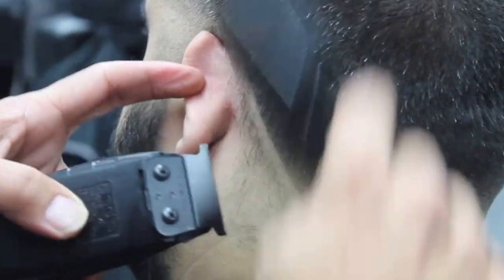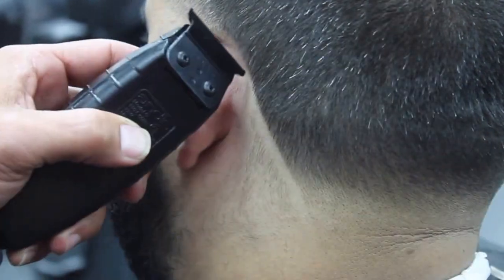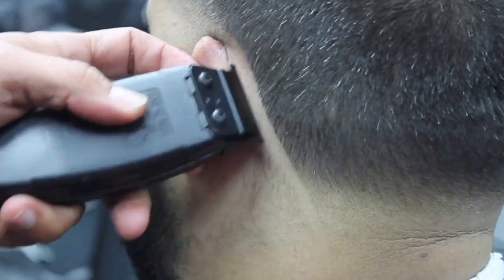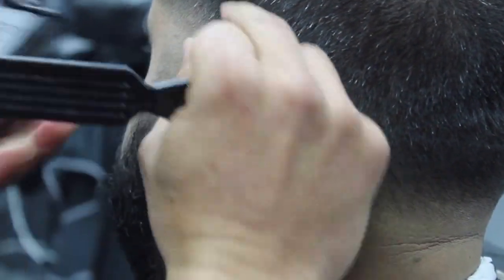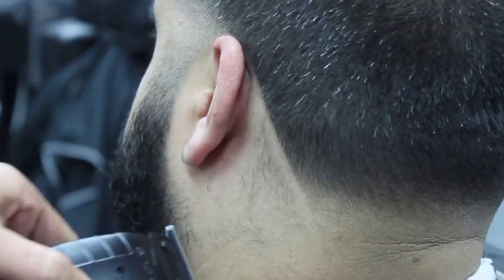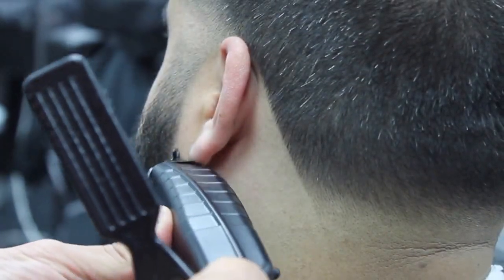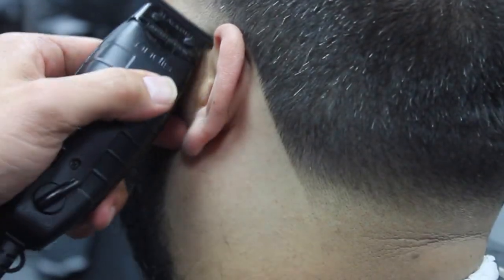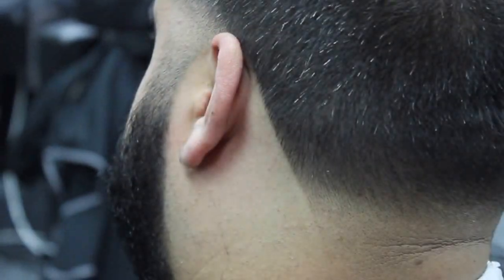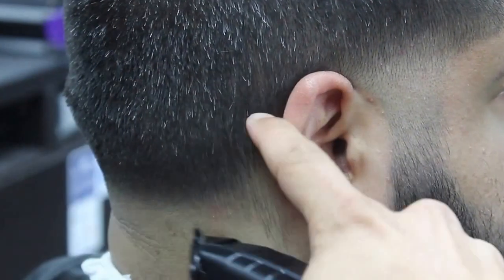Now I'm going to grab my Andy's T-outliner Blackout Edition and start creating the shape up. Make sure that you are not pushing the line too far back — make sure that you leave it as natural as possible. When you're cleaning behind the ear, make sure that you're going against the grain and don't scrape the skin, don't aggravate the skin. Same thing we're going to do on the second side.